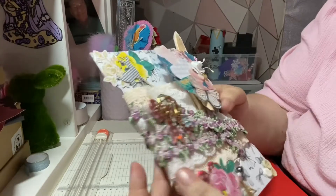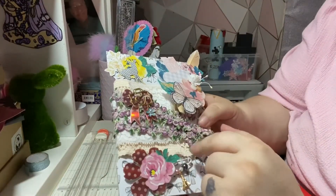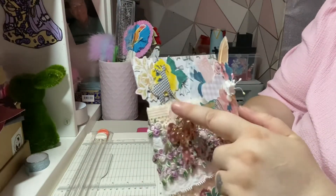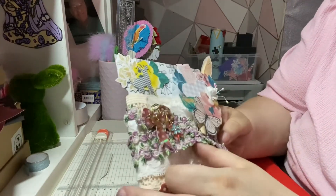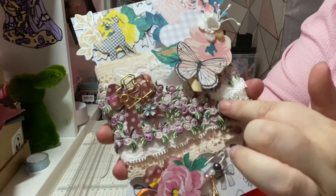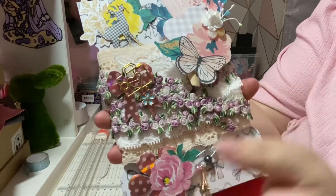I am sending three yards but one yard of each. I've got this lovely peach lace here which is quite a large one. I'm sending this really soft silky white lace, and then I'm sending this gorgeous embroidered flower trim as well.